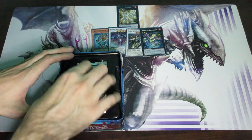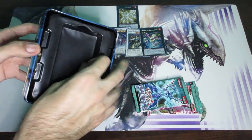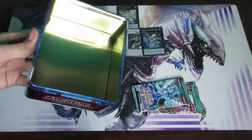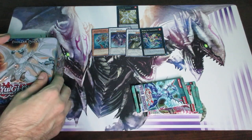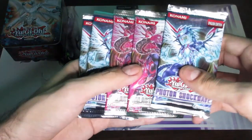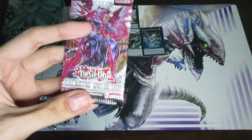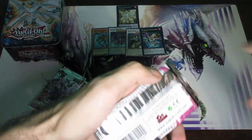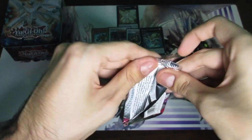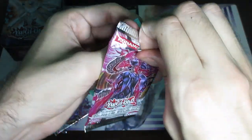Now we're going to take a look at the five packs. You can always use these tins for storage of course — just remove this insert and there you go, a nice little storage unit. I'll put the tin back on the side while I continue these openings. So at this point it's more like an opening because it's just packs now. You get two Galactic Overload packs and three Photon Shockwave. Let's start with Galactic Overload — there's definitely some good stuff in there like Neo Galaxy-Eyes Photon Dragon or Galaxy-Eyes Photon Dragon. Photon Shockwave also has crazy good stuff like Rescue Rabbit.